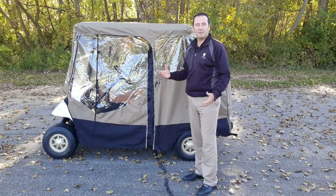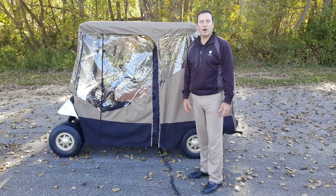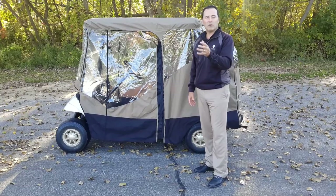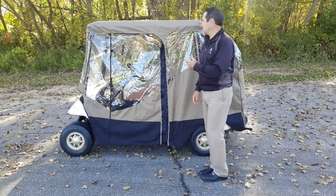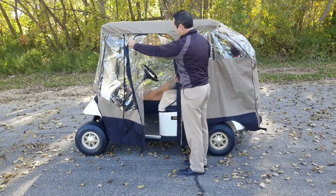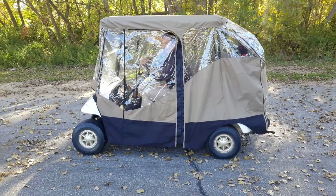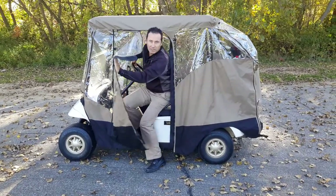Now that we've got our clubs on and the enclosures on, it's time to play. Let me help you get in and out of the golf cart enclosure with the easiest method. The way to get in and out is to use your outside arm to grab the door and open it, so you'll be able to open and close it very easily. Use your outside arm to pull the door open — with the swing door, you have a nice wide area to get in. Swing the door shut and now you're in.